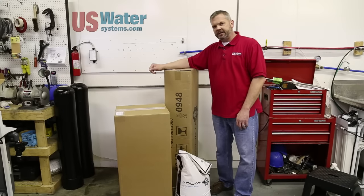Today we're going to be installing the Aquatrol water softener from U.S. Water Systems. It's called the 56SE.